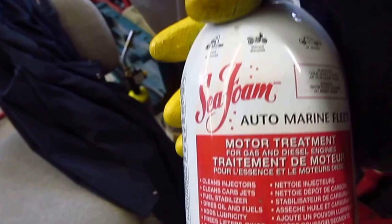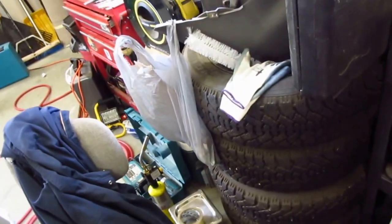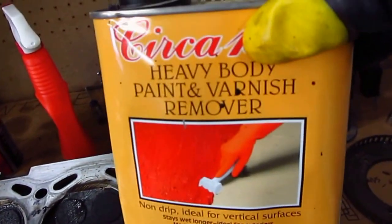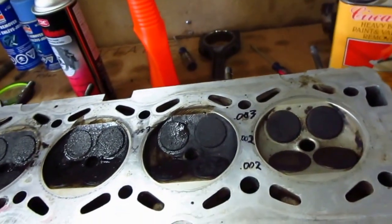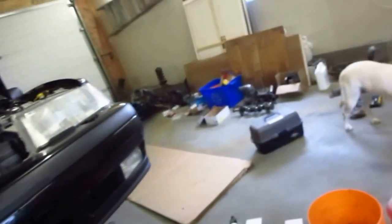It says motor treatment, but let's try it full strength and see what we get. Anyways, that's all for now. The winner is the paint remover — definitely made short work of that. I don't think you'd have to get this brand, but that's a better quality one for furniture finishing. Anyways, that's it, thank you.